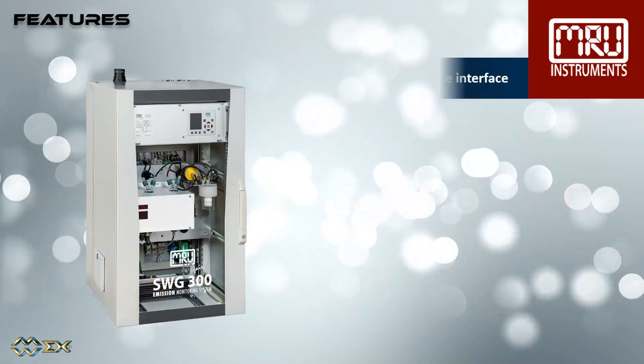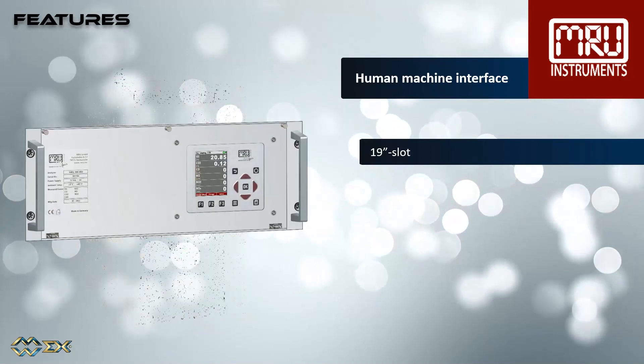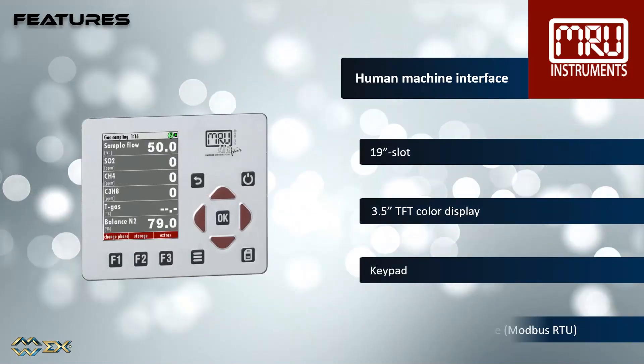The human-machine interface is mounted in a 19-inch slot, and has a 3.5-inch color display, including keypad, and standard RS-485 interface, Modbus RTU.